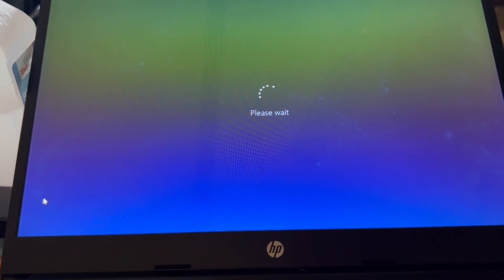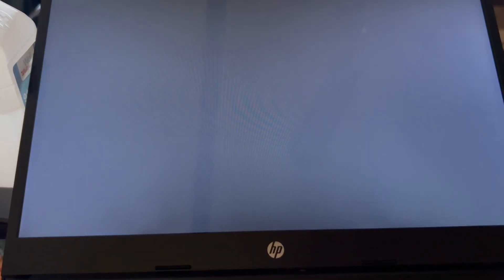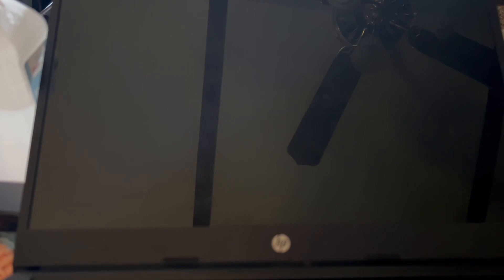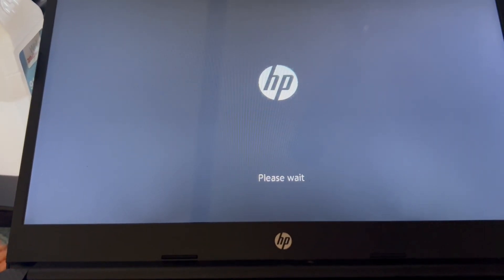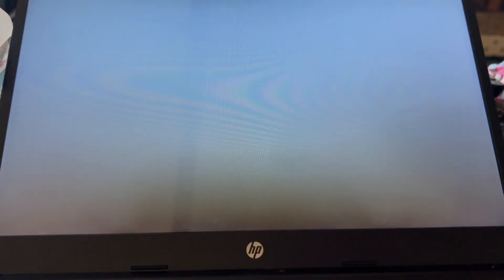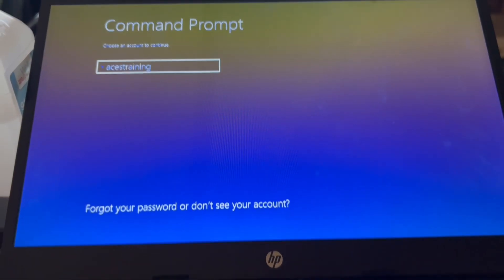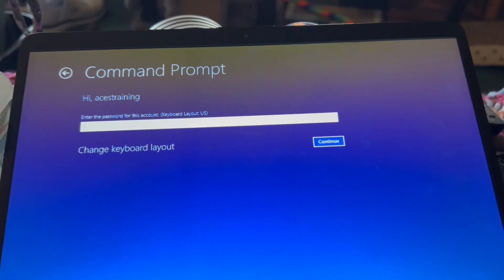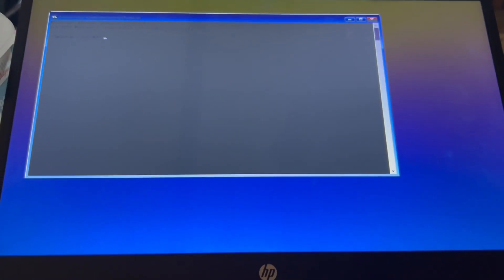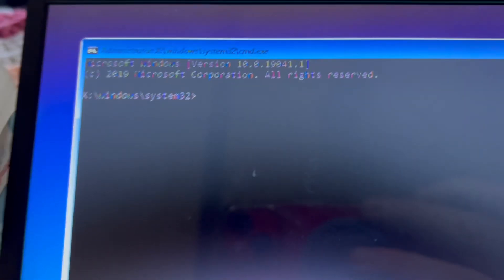We're gonna go to restart — hold left Shift and hit restart. So let's go down here to Troubleshoot, then down to Advanced, then down here to Command Prompt. If you have a username you have to make sure you know the password. Right here I'm gonna get you guys zoomed in — you type in REGEDIT.EXE — reg edit, that's registry edit. This is where the party really happens.